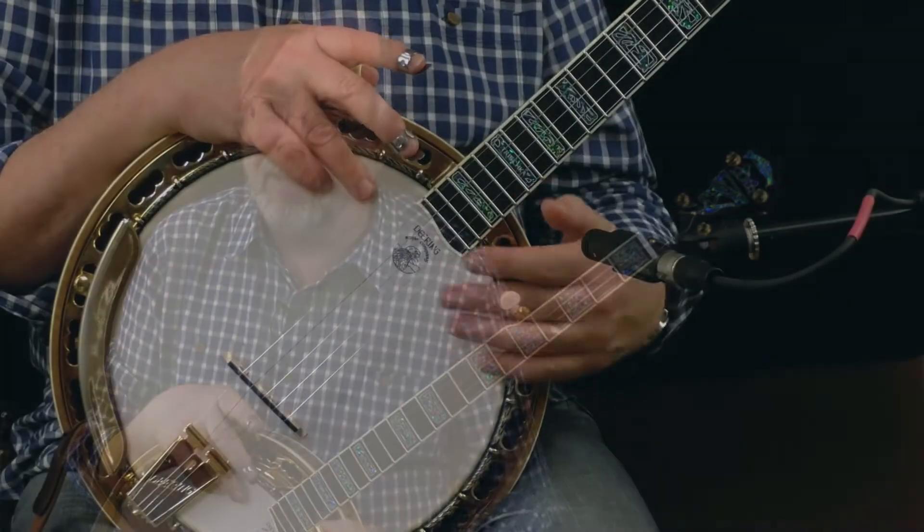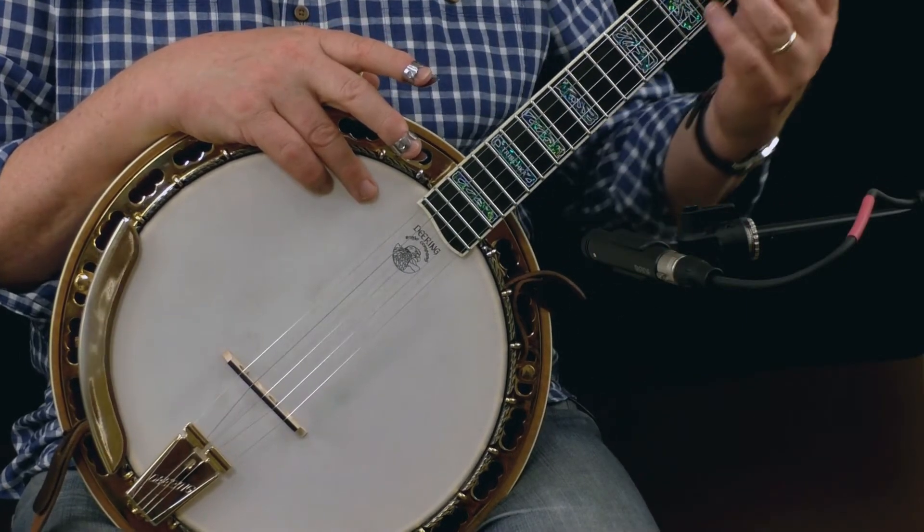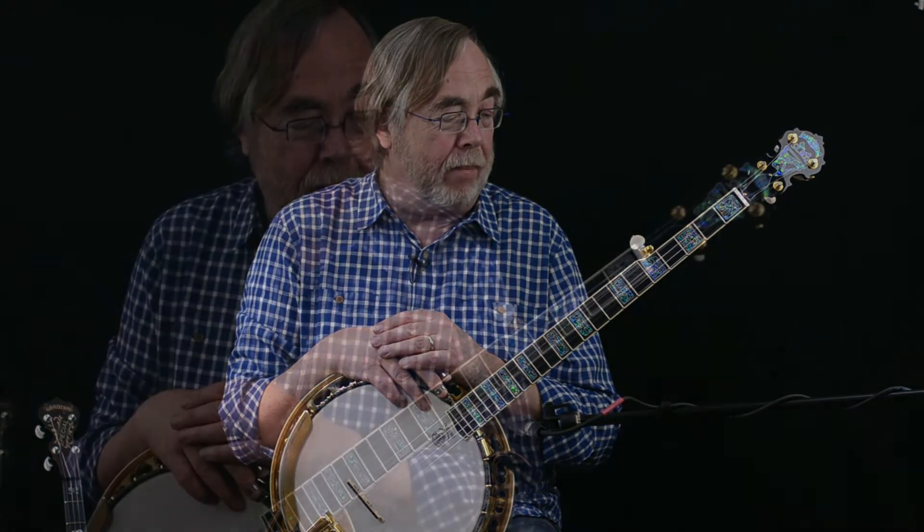One of the things I wanted was an Art Nouveau inlay pattern. Greg pointed out that the Saratoga Star already has an Art Nouveau inlay pattern he had designed, so I was already playing that kind of pattern. My background is Czech and I wanted an inlay pattern inspired by Alphonse Mucha, the Czechoslovakian Art Nouveau artist.